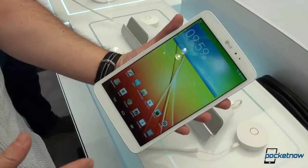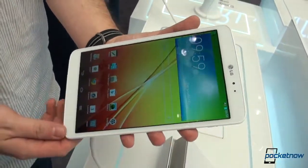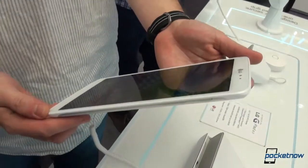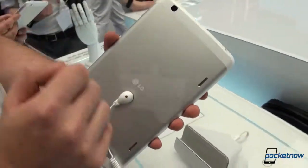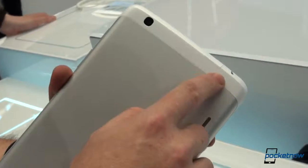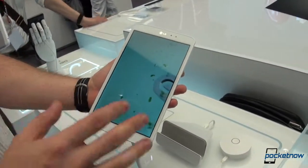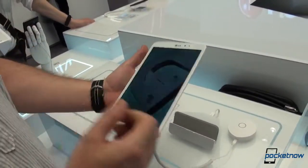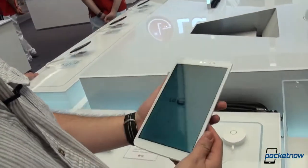If you mistake this for the LG G2, you are right — this looks like an LG G2, which is not a bad thing necessarily. This feels like a somewhat premium tablet because of the aluminum on the back, which is real aluminum. It blends in with the white plastic surrounding it. Of course, this is the white version; there's also a black version. The aluminum on that one is a little bit darker — this is natural aluminum, the other one is anodized.